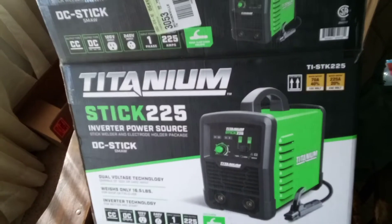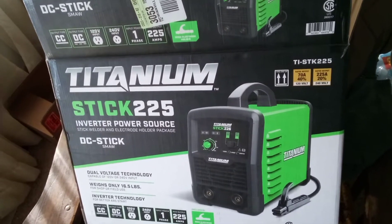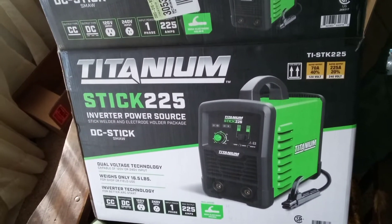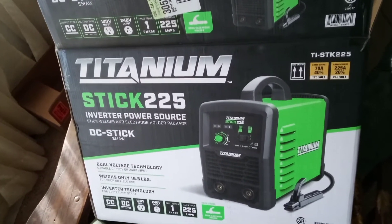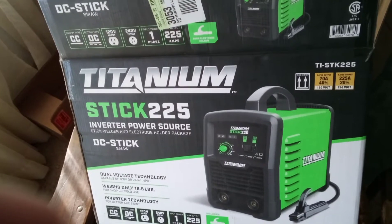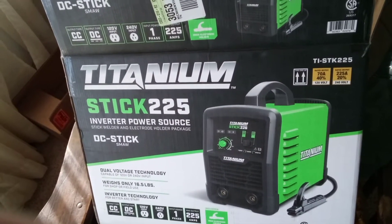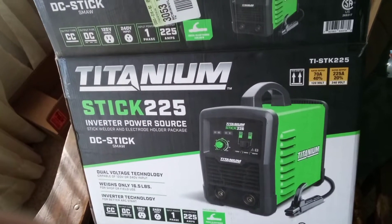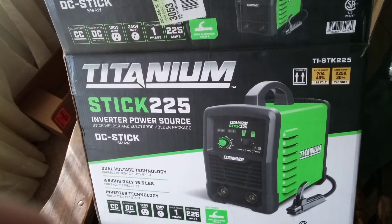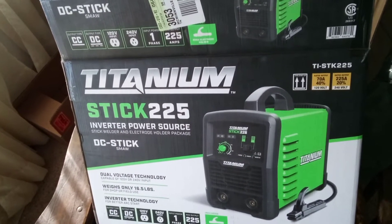We're going to test out this new Titanium Stick 225 inverter power source DC stick welder today. I'm going to put a clamp meter on one of the cables and see how many amps this thing actually puts out, and see if the settings are accurate. I took the cover off and took photos, so I'll put those at the end — if anybody wants to see what the inside of this machine looks like, just watch the whole video. I couldn't find any pictures or videos of what's inside this machine on YouTube.